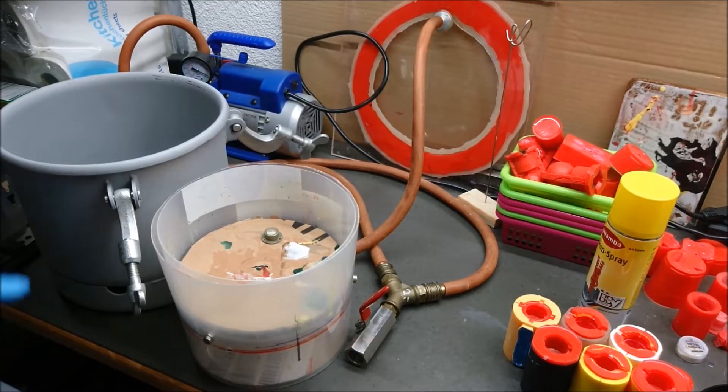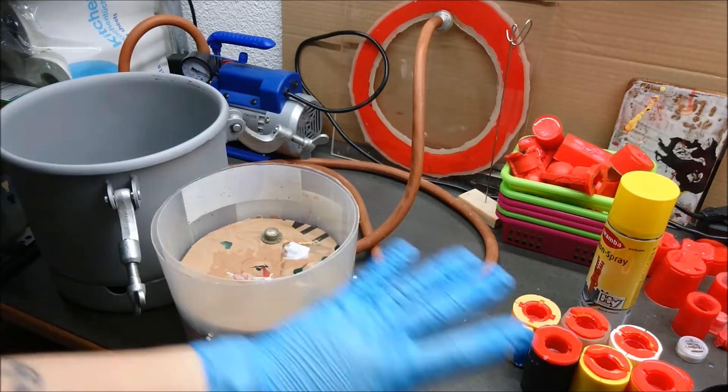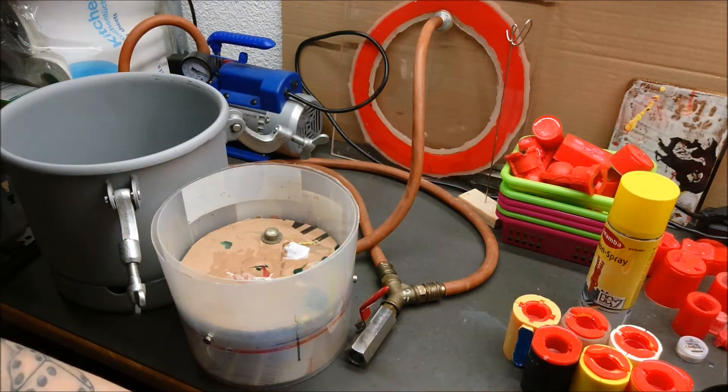Hello everyone, I'm Würfel and today I want to show you how I cast my dice. We'll run through the complete process and all the things you need for this.